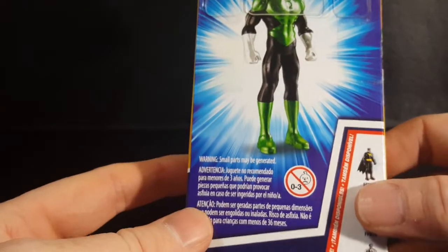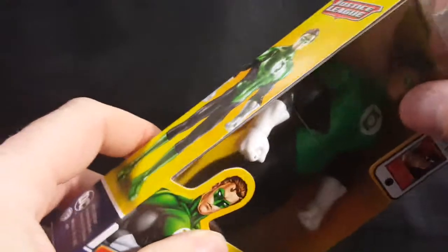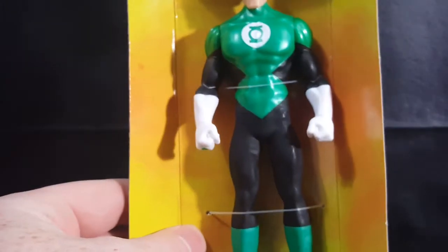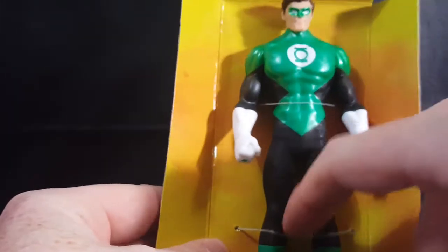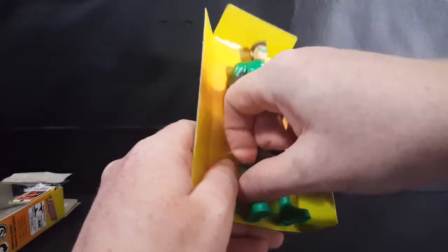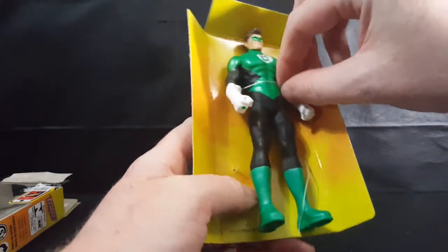There are some warnings — not for children under three years of age. Let's go ahead and take a look inside. As you can see, he is held in there by some little plastic ties, easy to break through. Let's go ahead and pop those off.